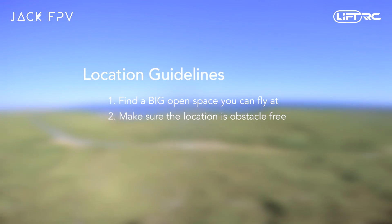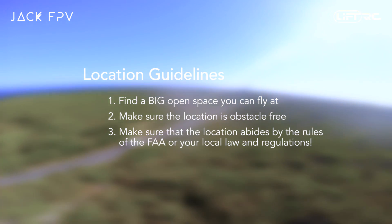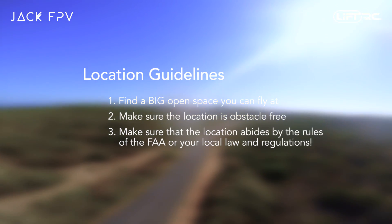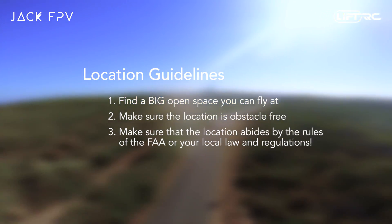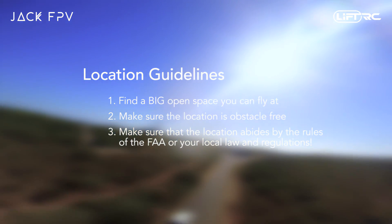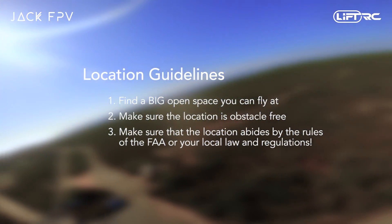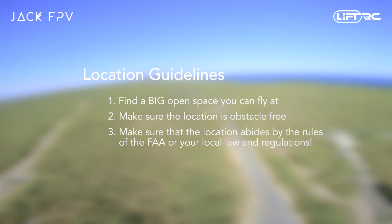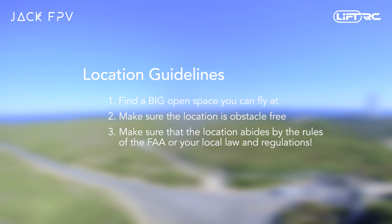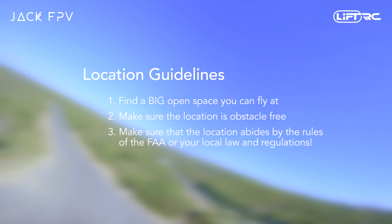Finally and most importantly, make sure that the location you have chosen to fly at abides by the FAA or your local laws and regulations. We are all equally responsible for the safety of others and the future of this amazing hobby. Please don't do stupid things with your quad that break your local law — just use your common sense. Everybody makes mistakes now and again, but please see these mistakes, acknowledge them, learn from them, and make sure that you don't do it again. The entire FPV community will be extremely thankful for that.